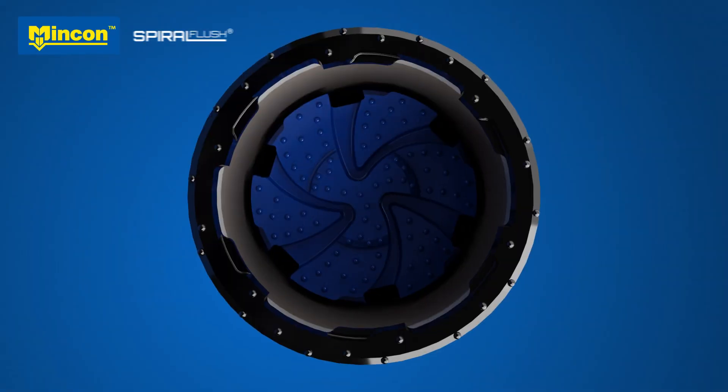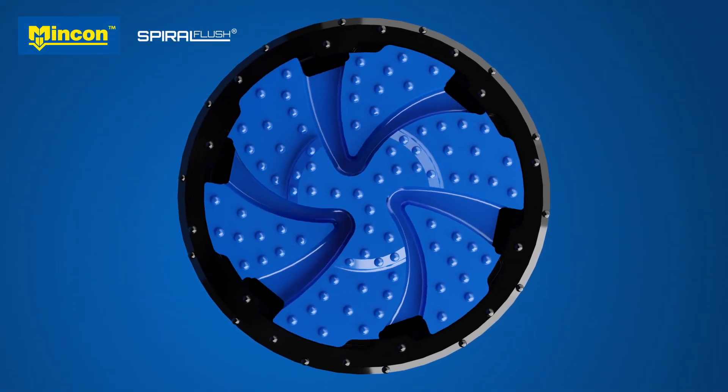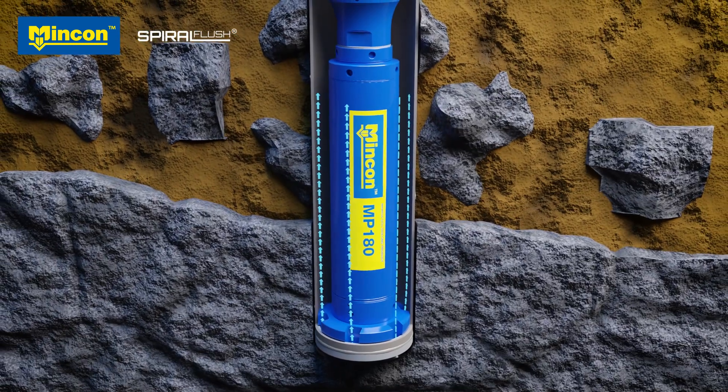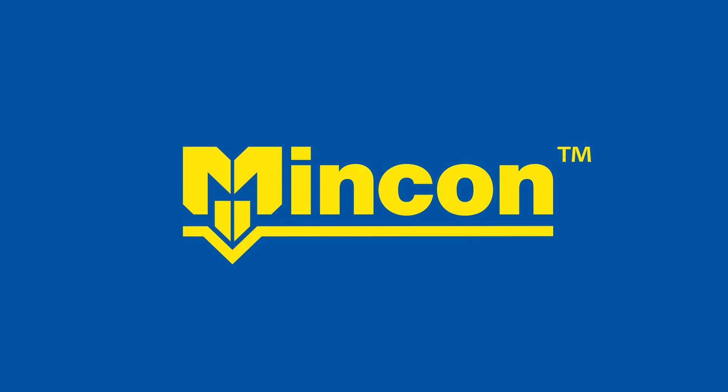Spiral Flush is Mincon's patented innovation that makes it safer and more efficient to drill in complex ground conditions. Mincon — The Driller's Choice.